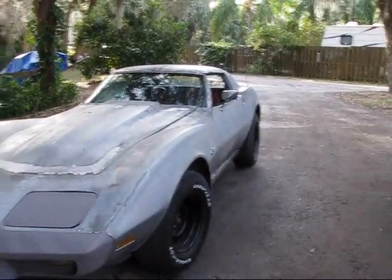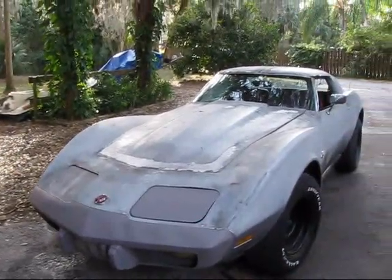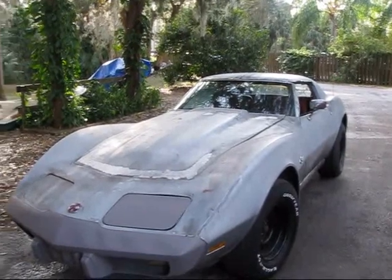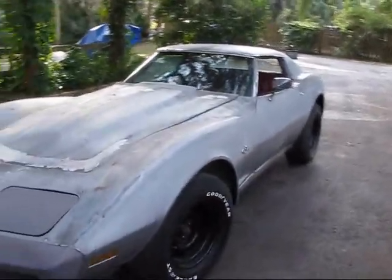That's all I'm doing for today. I'll probably run out of primer and lacquer thinner before I get done with the whole car, so I need to buy more. But yeah, that's it for now.